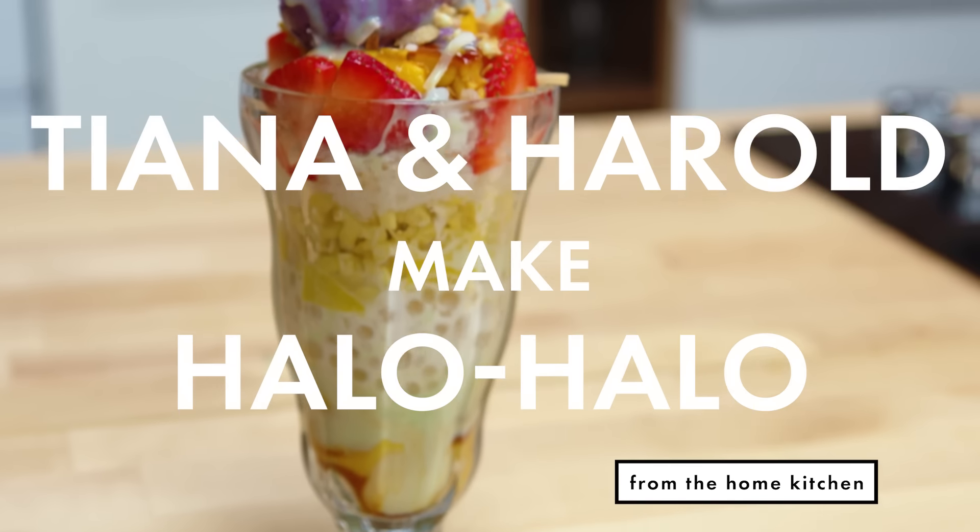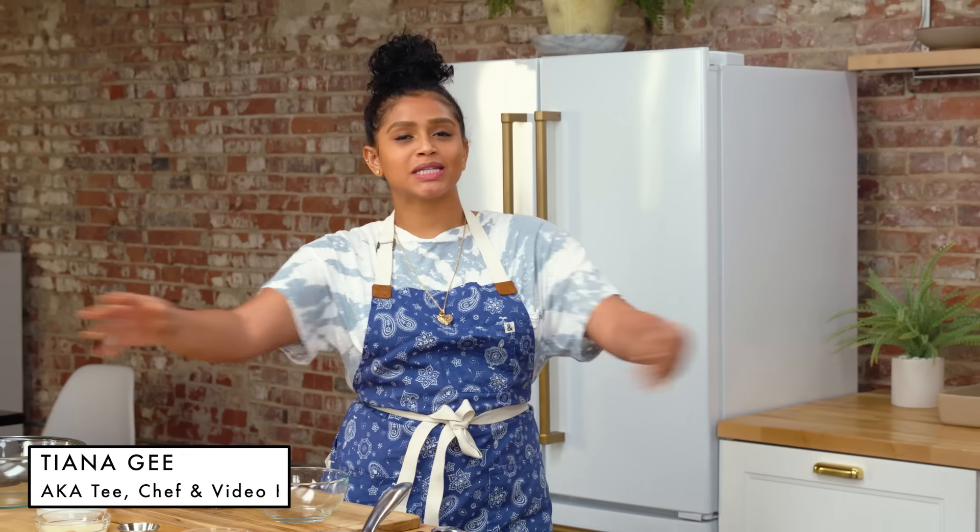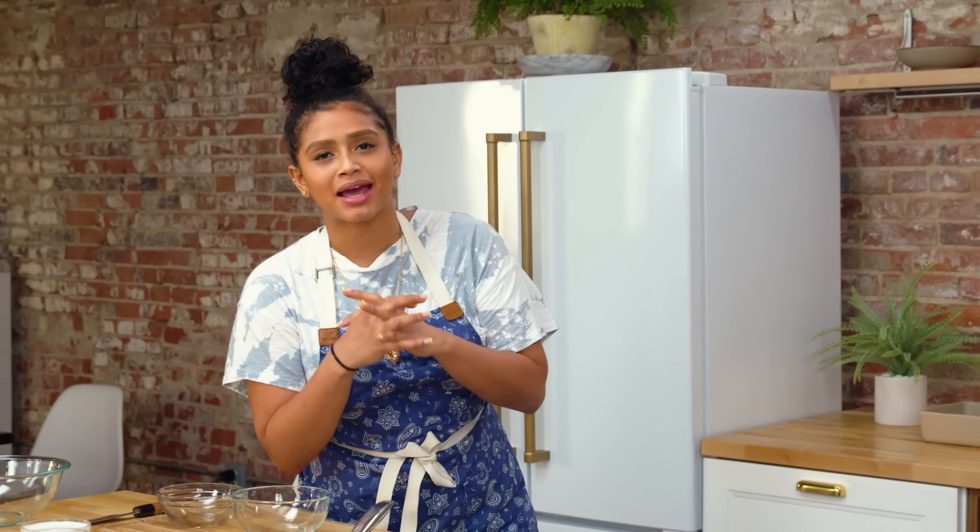I'm Tiana G, a.k.a. Tee, and today we're gonna be making one of my favorites, a classic: Halo Halo.